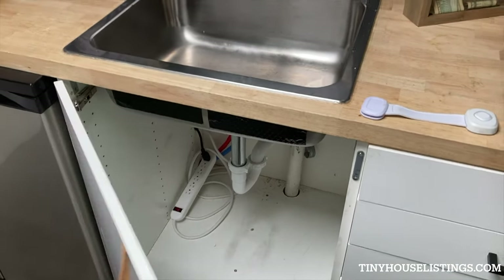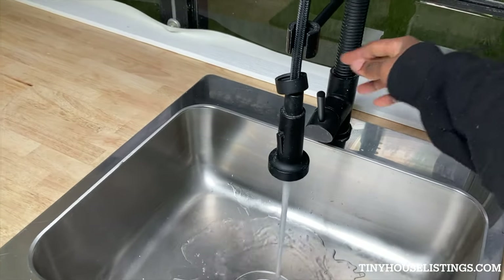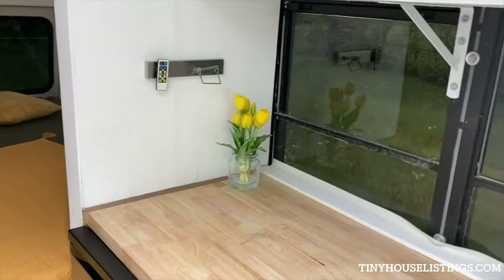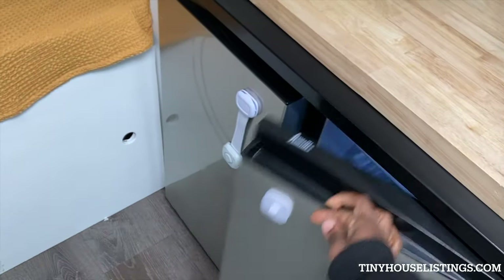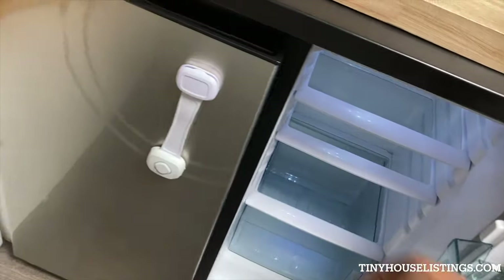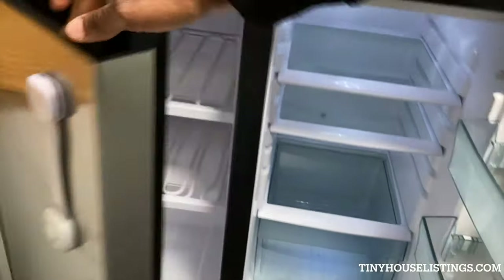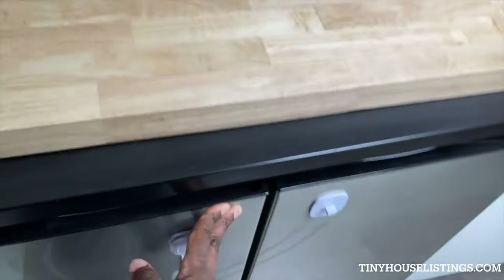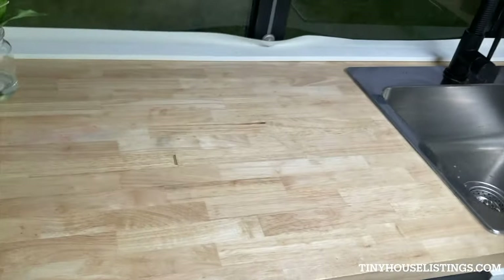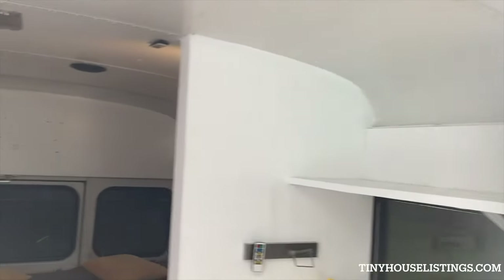This is the bottom of the sink, and the water does work. That is the water pump whenever it comes on. This is the fridge — plugged in and working. Another safety latch for when driving so it doesn't pop open. This is just an open flat shelf where you can put things and fix it to your liking.